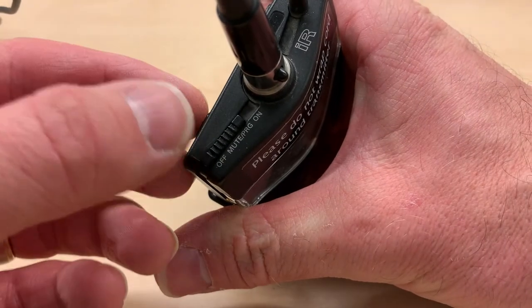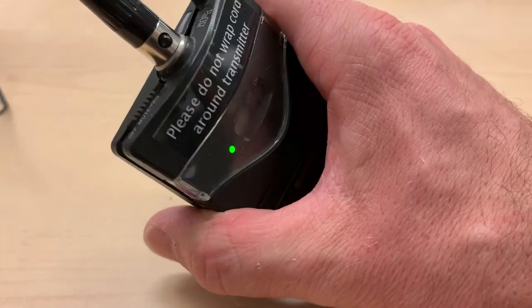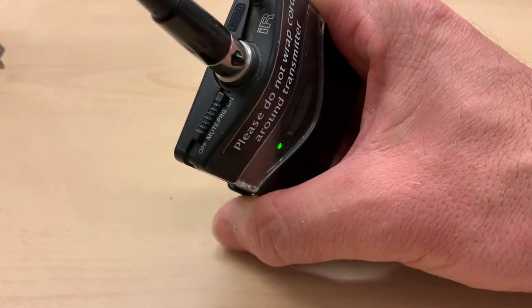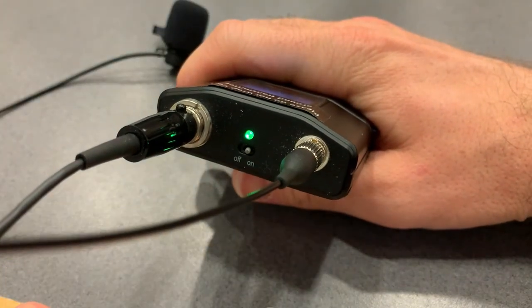Now you can turn on the microphone. For the AKG, power it on by sliding the power switch all the way over. This model has a middle position that mutes the sound, so you'll want to avoid that. For the Shure model, the power switch looks like this instead.